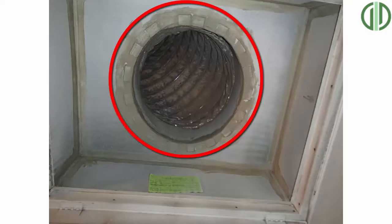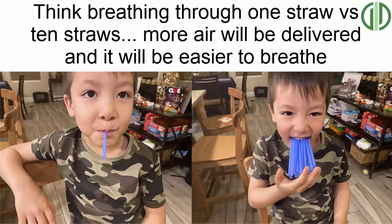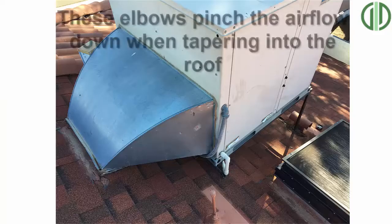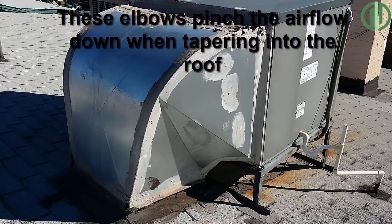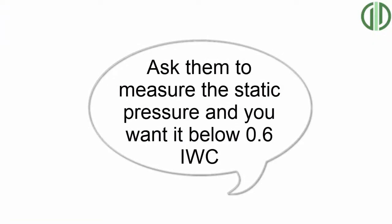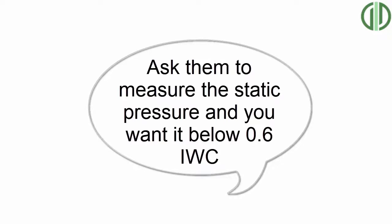You want to enlarge that hole — we make the analogy of giving your home 10 straws to breathe through instead of one straw. Your unit will actually seem quieter because it's not trying to suck all that air through that one small point, and it'll work a lot more efficiently. You'll get the full volume of air into the unit. I would be really wary of contractors that say you don't need a plenum or that your airflow is good. We actually need to measure the static pressure to see how much restriction is on the unit.